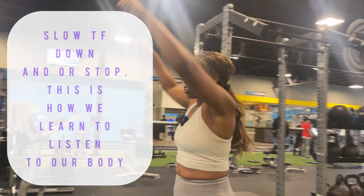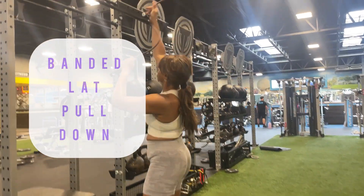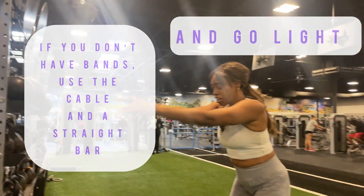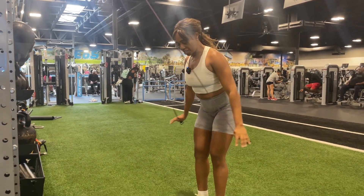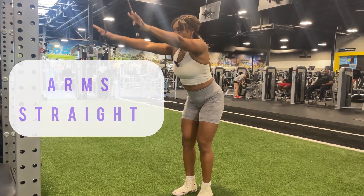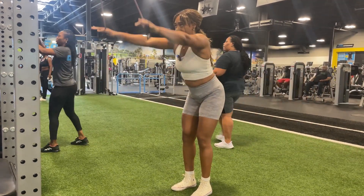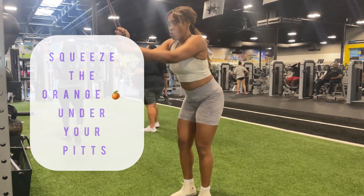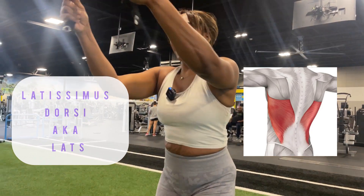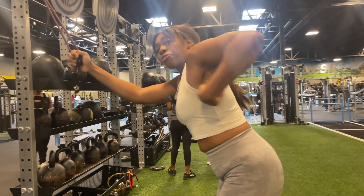One of the things I also want to show you that I love doing, especially if you're going to train back that day — take this resistance band, and this is how you get your lats warmed up for a lat pull-down. The main thing is to keep your arms straight. Imagine you have an orange in your armpits and you're coming down to squeeze it — that's going to activate your lats.